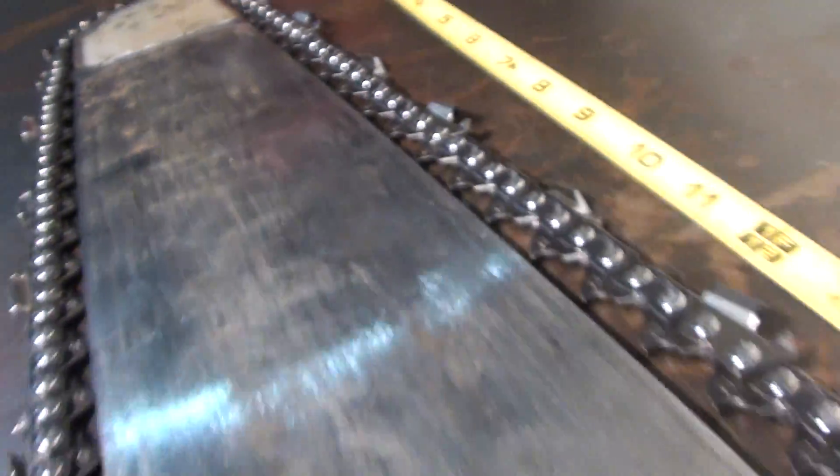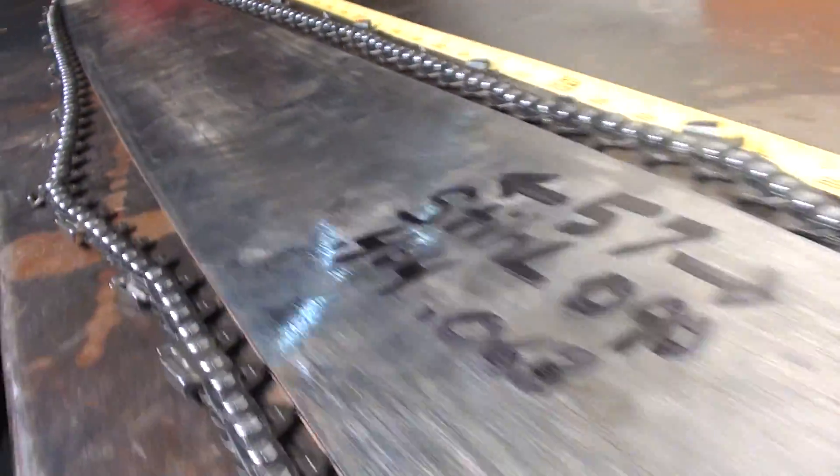If you need a long bar for your big steel 090, 075, or 084, here's a nice bar.